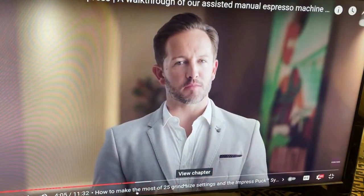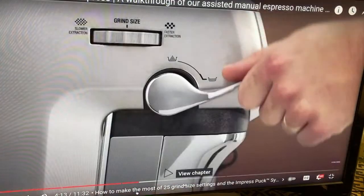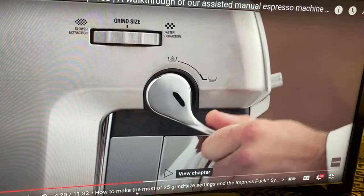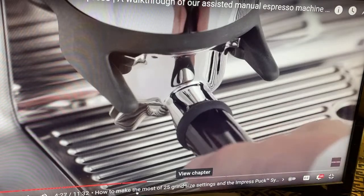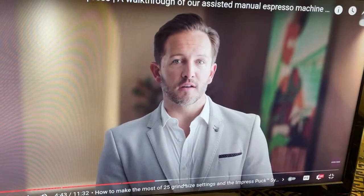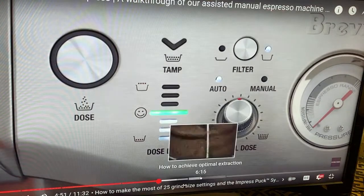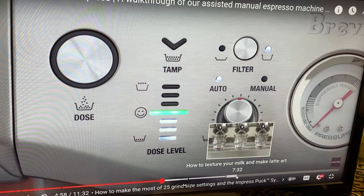Here's where the magic of the Impress Puck System comes in — this is what you guys are paying for. The tamp light indicator will flash. Push the tamp lever downwards until you hear a beep. Pushing the lever slowly and consistently will help to improve the puck appearance. This action tamps the coffee grinds in the portafilter using a consistent 10 kilograms of tamp force to create an even coffee puck. The tamp is finished off with a barista twist — rotating the tamp 7 degrees to clean off excess grinds and to polish the puck surface. The dose level indicator provides feedback on your tamp. The smiley face is the ideal tamp level and indicates the right amount of coffee grinds in the portafilter.